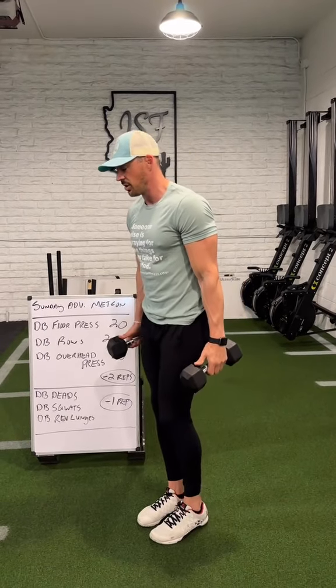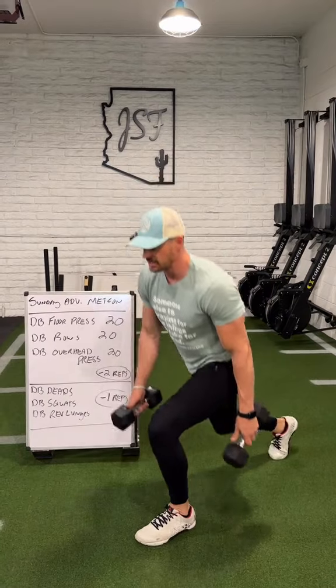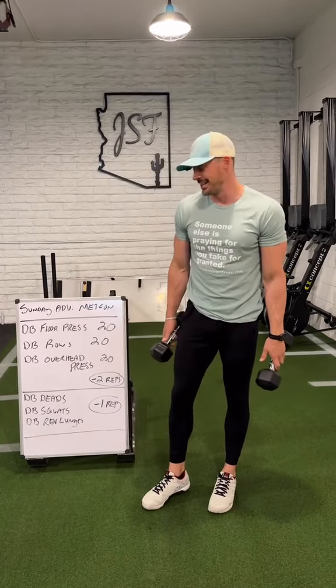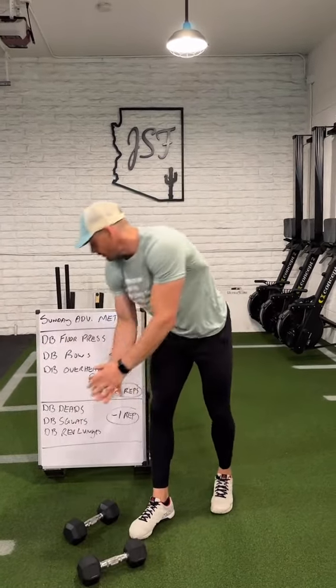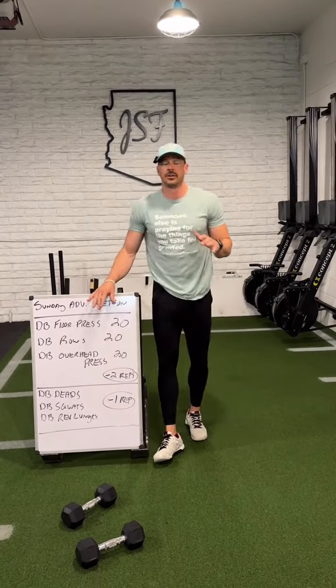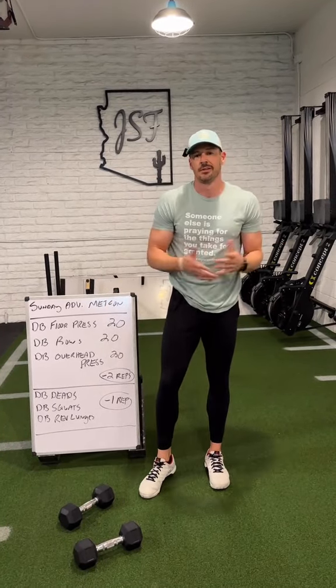I'm going to step back on the right for one, I plant, I step back on the left for one — alternating until eventually we get to 10 on each leg. Then those will all go down to nine reps, and eight, seven, six, until eventually we hit zero. This is a lot of volume — very taxing and very challenging. So pace yourself, tag me, tag a buddy and have fun.